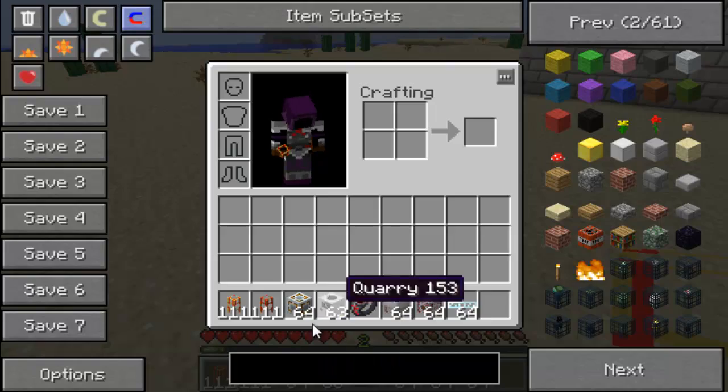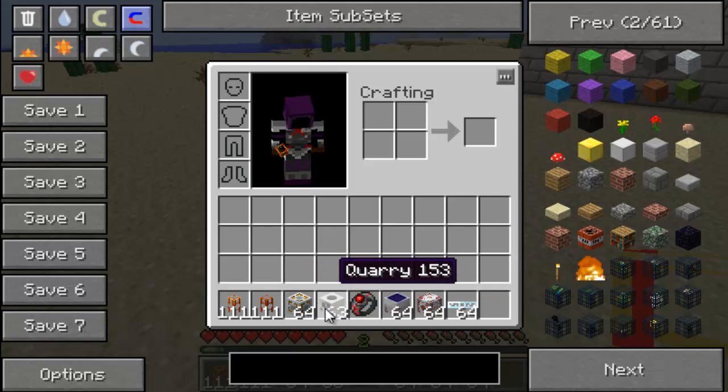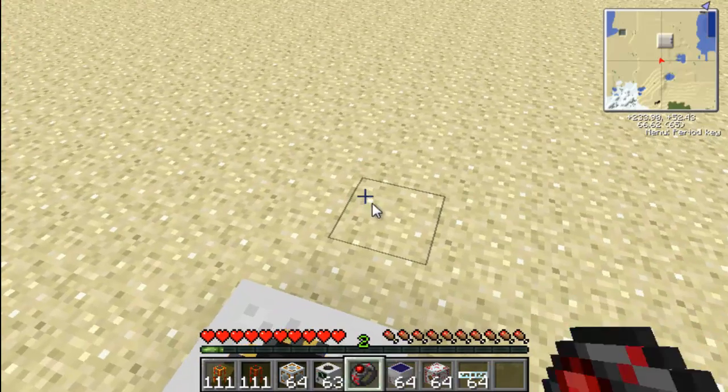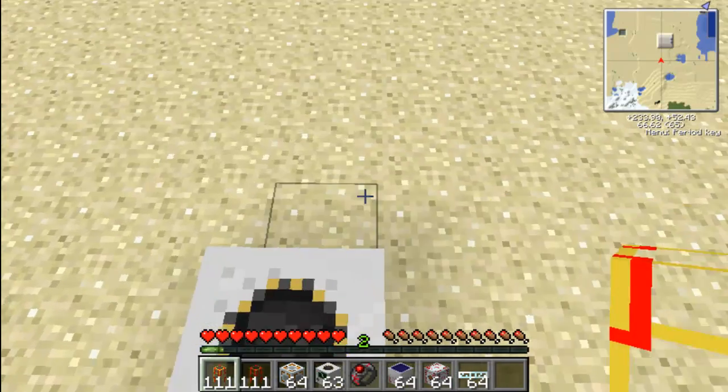What you need to do is you need to have gold conductive piping, wooden conductive piping, energy links, your item you're going to power, some solar panels, MSFU units, and some cabling that would go with your solar panel. I'm just using the glass because I know that it can handle the current.